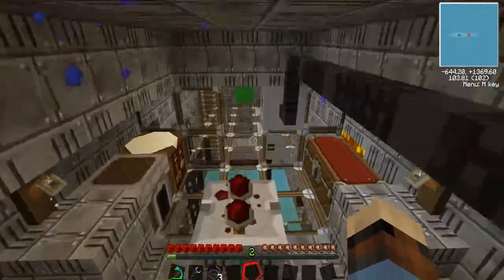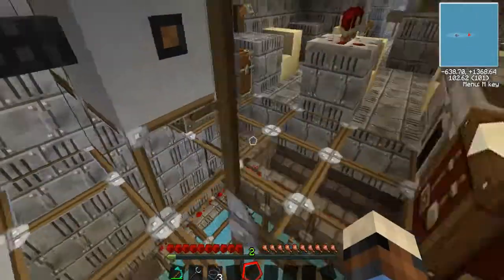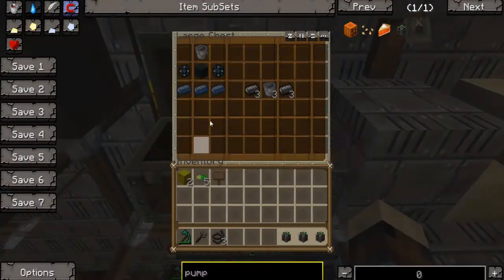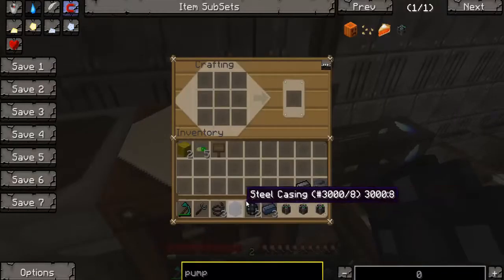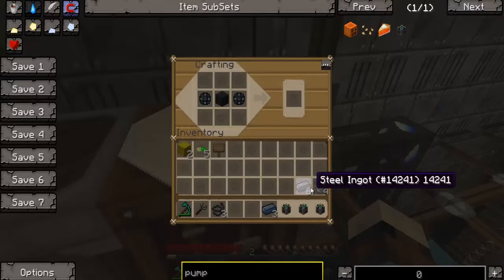Alright. First off, this tutorial is going to be split in two. The first half is going to be here, and the second half is going to be down there. The first half is how to set up an electrical pump and craft it. I won't be going over crafting recipes because we covered all the crafting recipes we need for this build on the other episode.